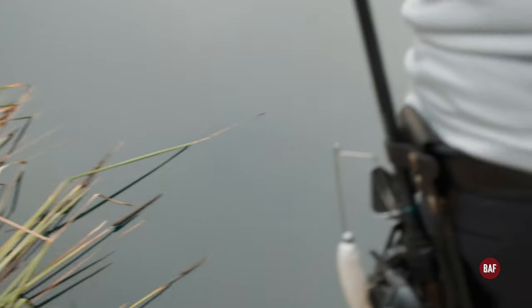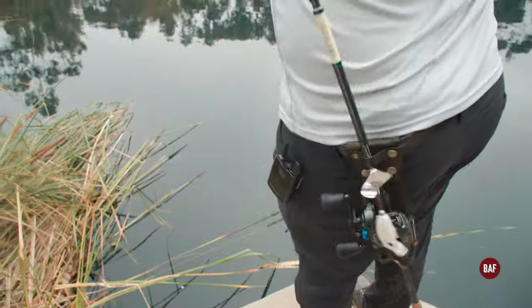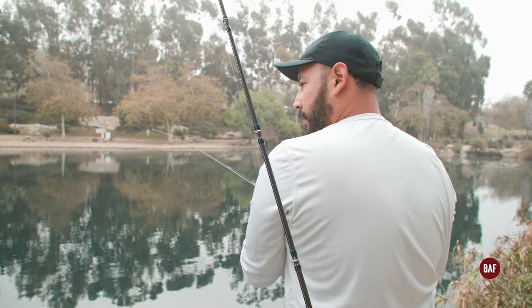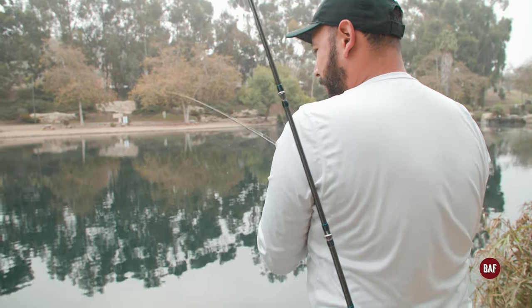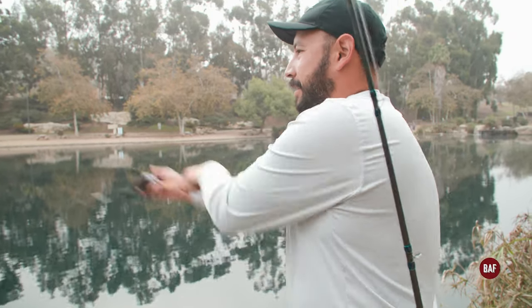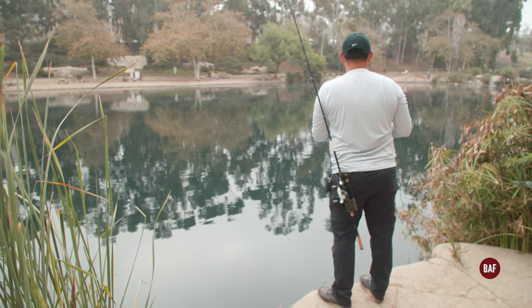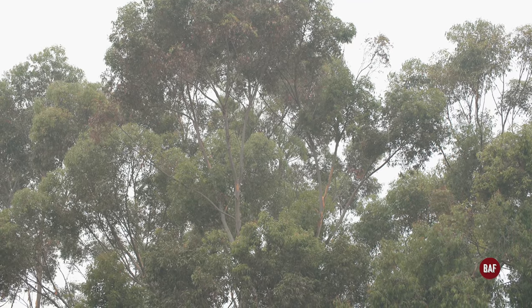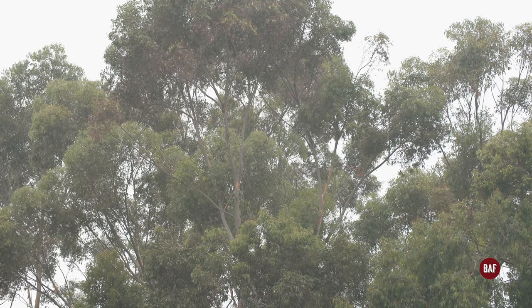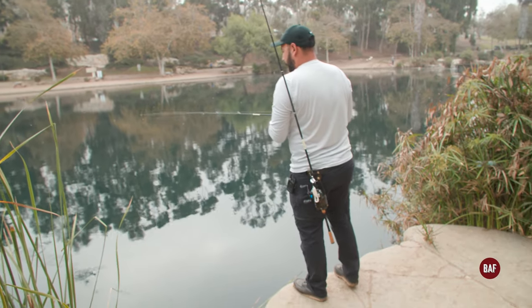There's a little fish pecking at the bait the entire way, but he's too little to stick on — it just feels like tinkling, clink clink clink. There you go — oh, he's too little. I pulled the hook right out of his mouth. We've been here for about two hours or so. It's been pretty tough, but what can you do — just keep trying.